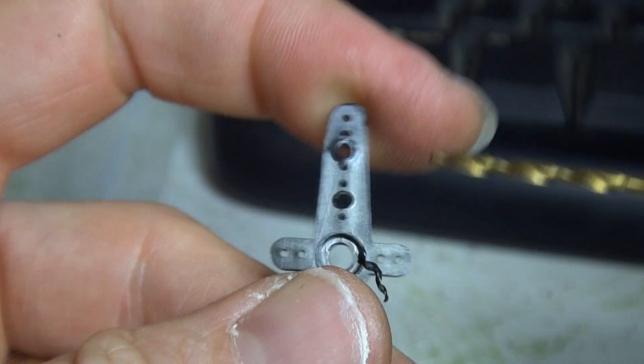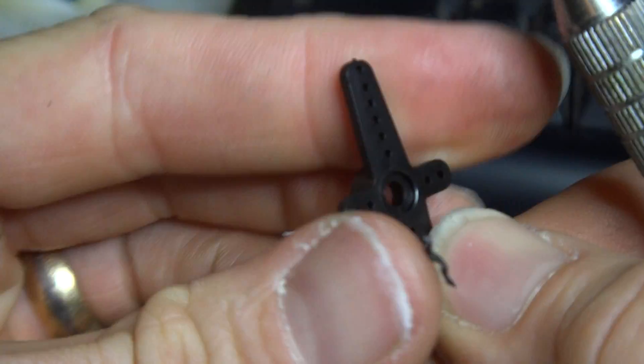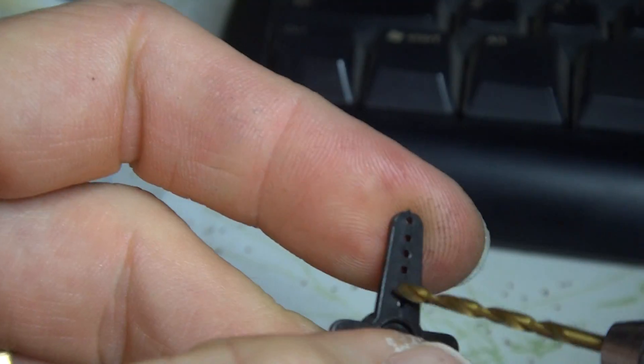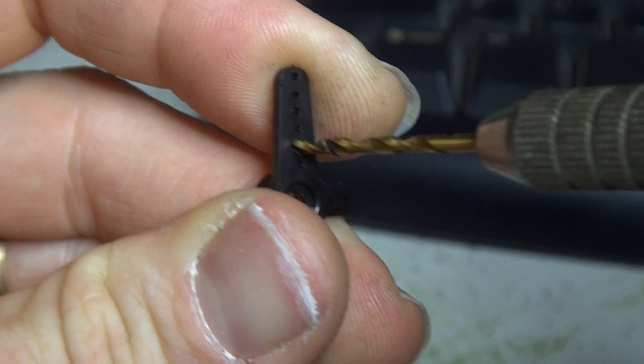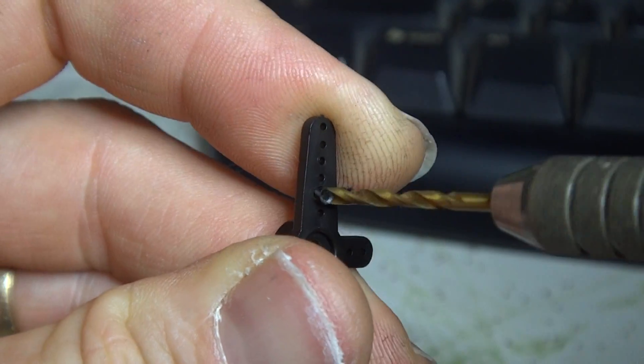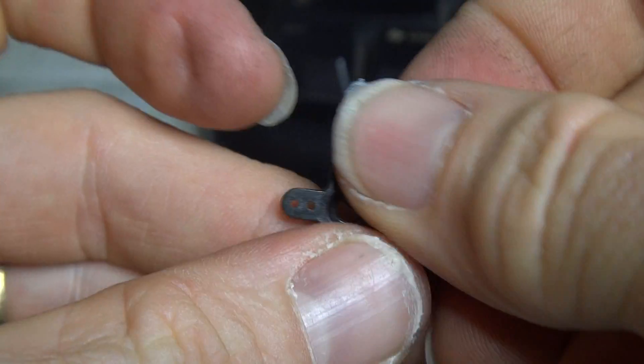There we go. And we have a nice clear hole. I'll do one on the other side to demonstrate that it isn't as difficult as I managed to make that look. So here we go. Nice clear hole.